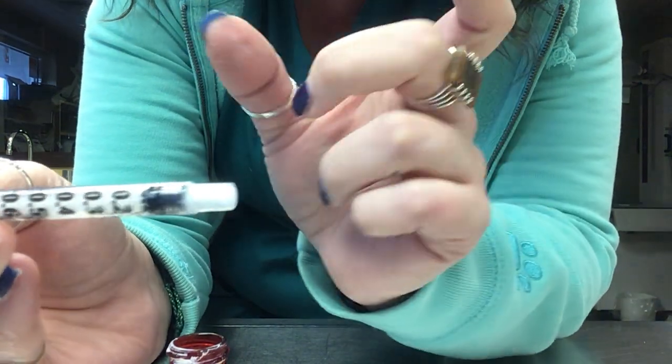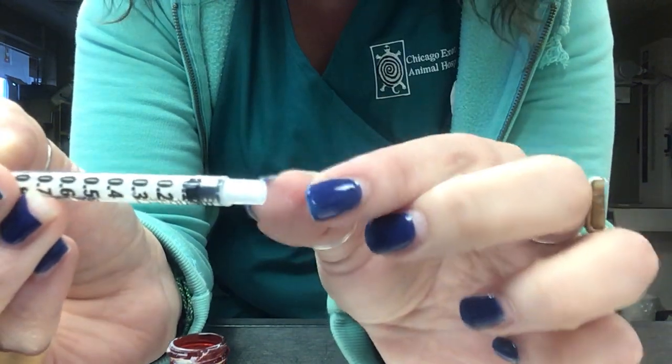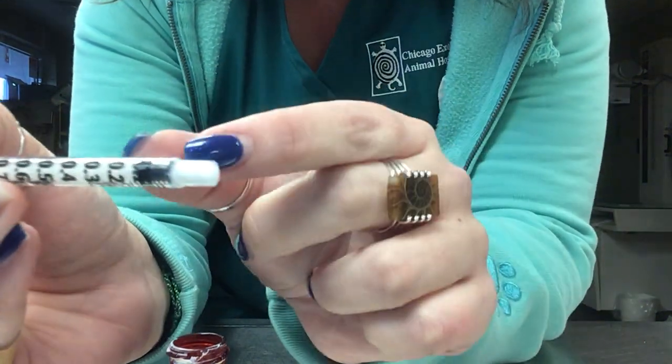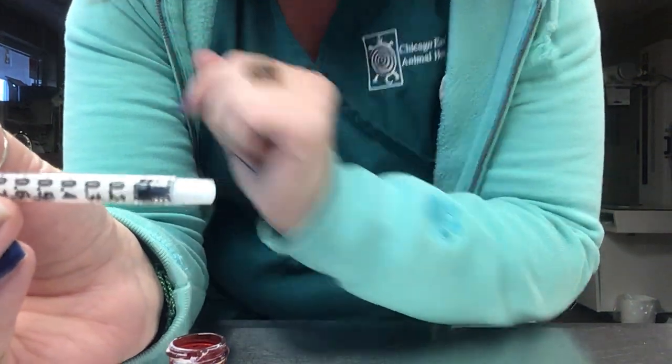The syringe is calibrated to account for that residual in the tip, so don't be concerned about it. You gave the part that is measured, which is the 0.09 right here. Let us know if you have any more questions.